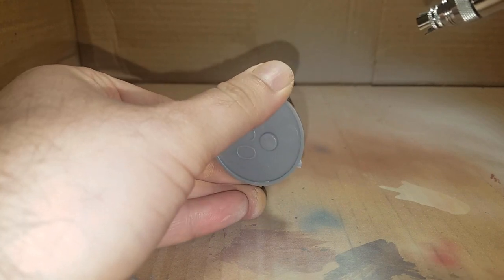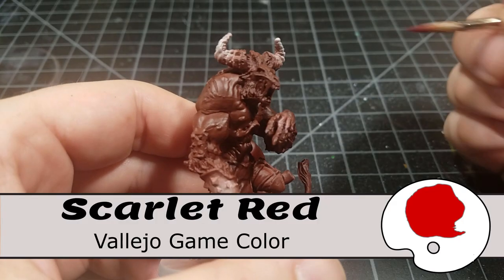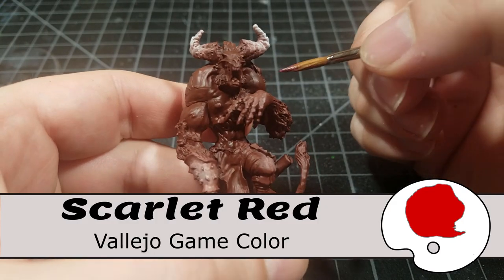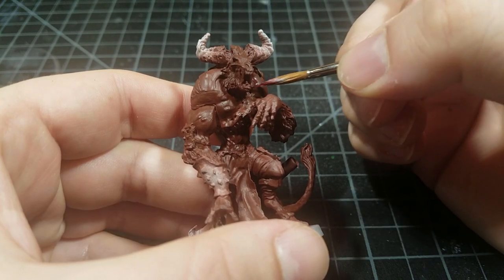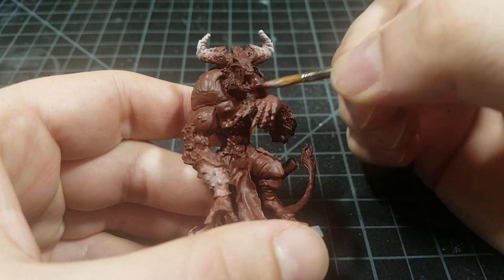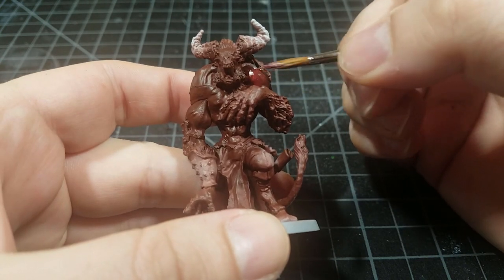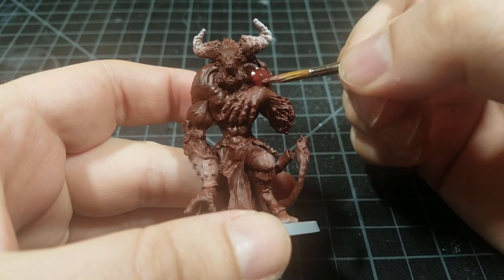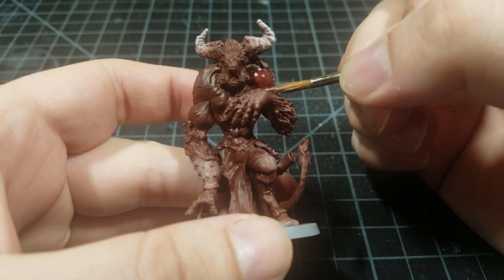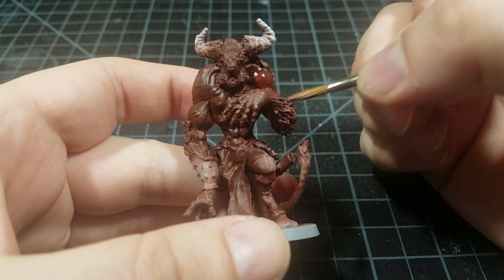Then we move to scarlet red. Red is one of the hardest colors to layer over others, so starting with a brown lets the red cover easily. We want to build up this red incredibly smooth — I wanted to work on this model to a very high standard, much higher than what I normally do for tabletop miniatures.